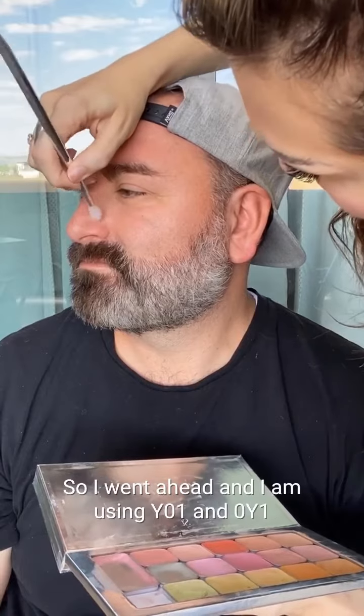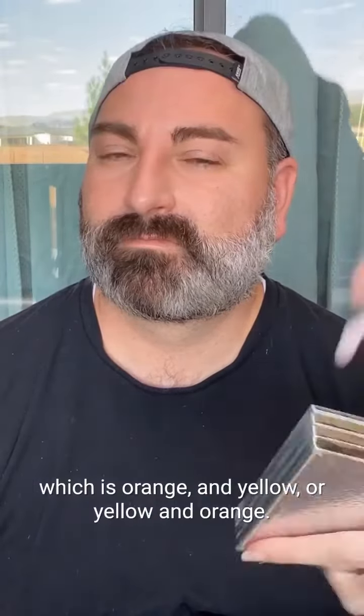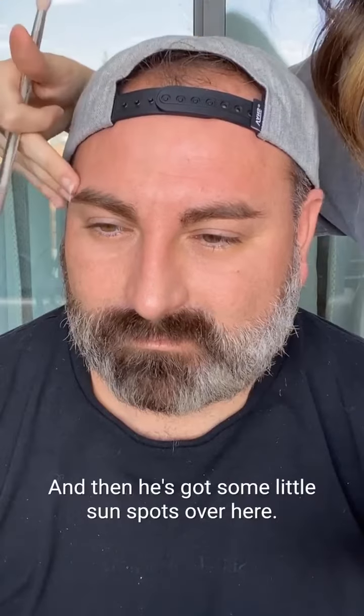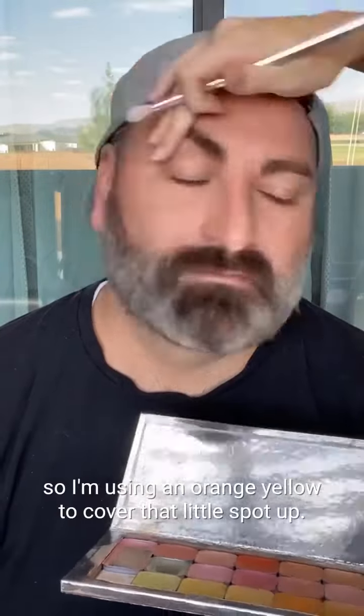We're just going to cancel out some of that purple and blue that he has from this little spot. I'm using Y01 and OY1, which is orange and yellow, to target those more purple-blue colors in his nose. We're going to cover this little bit up here, and then he's got some little sun spots over here we're going to cover as well. As acne is healing, it starts to have more purple and blue in it, so I'm using an orange-yellow to cover that little spot up.